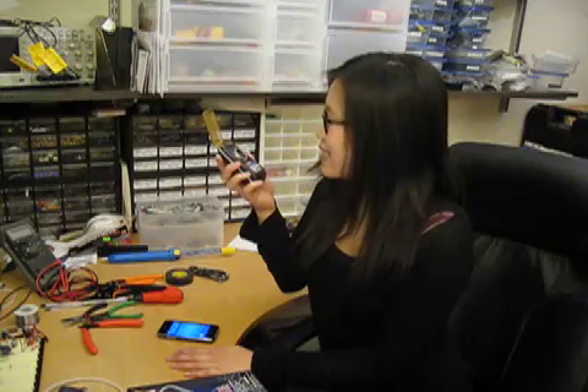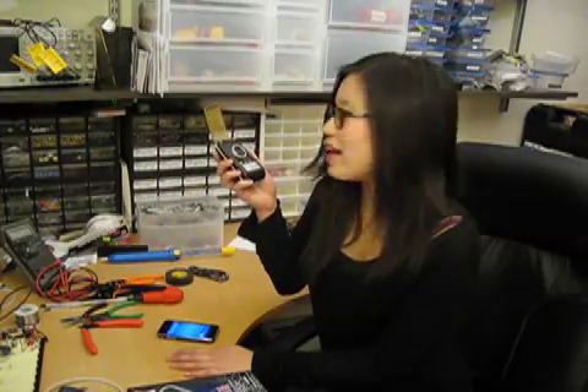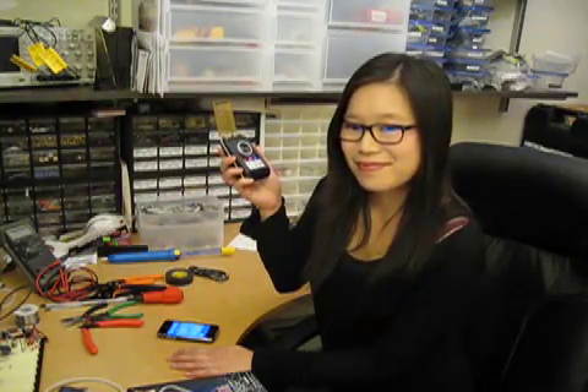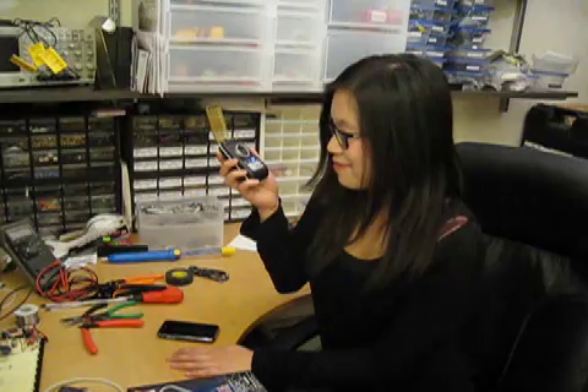Call David Klassen. David Klassen, call. And there's volume control over here.